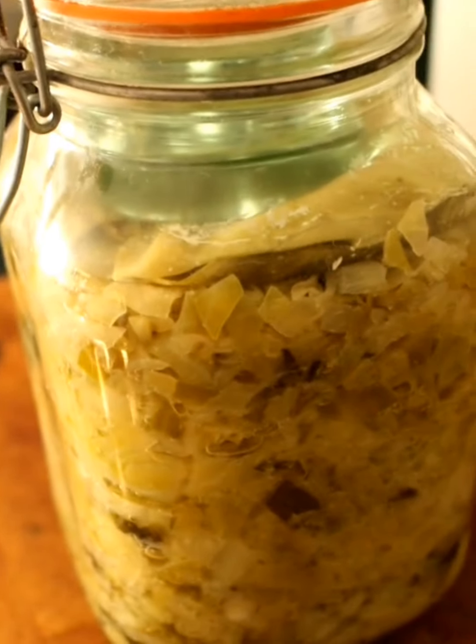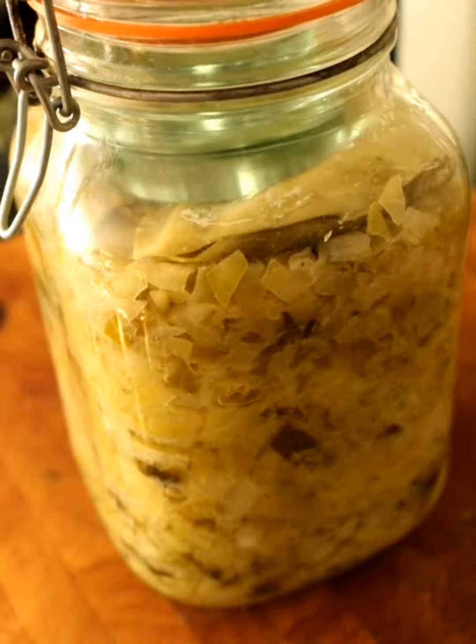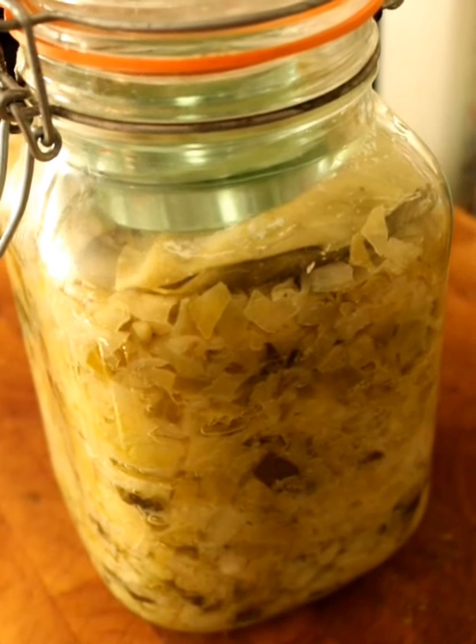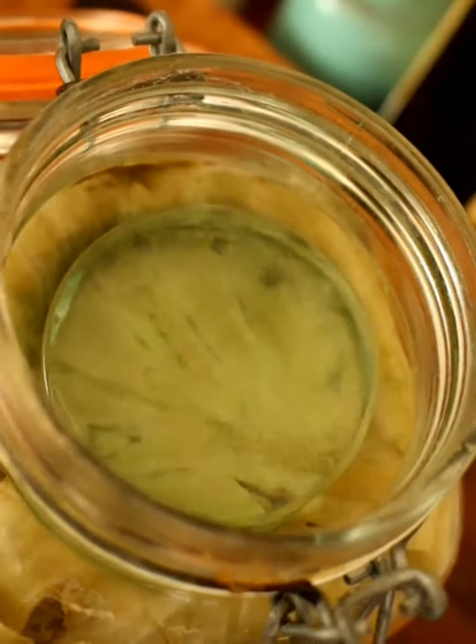I've got my pickled pebbles just holding the cabbage down and I'm going to do an unboxing of my sauerkraut. There are the pickled pebbles — I'm just going to take those out. I've got two in here.